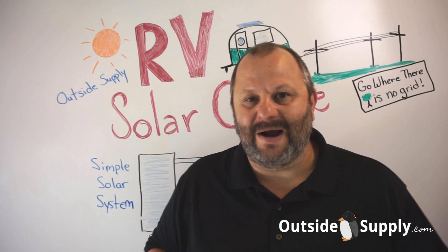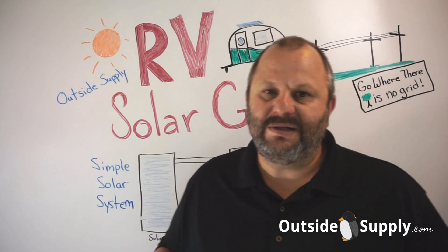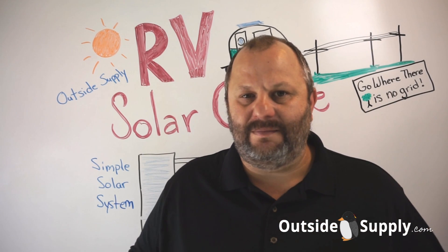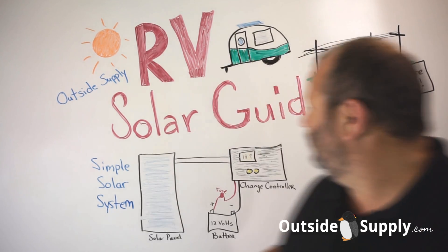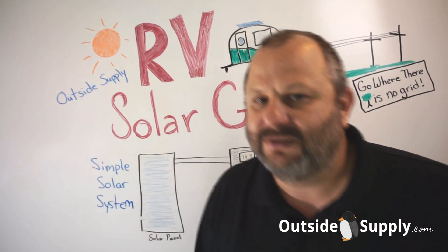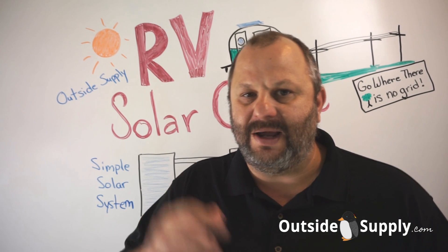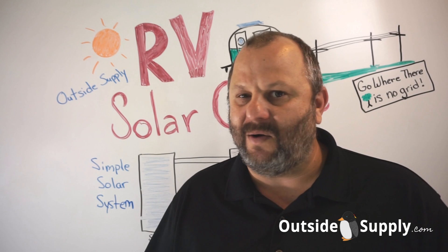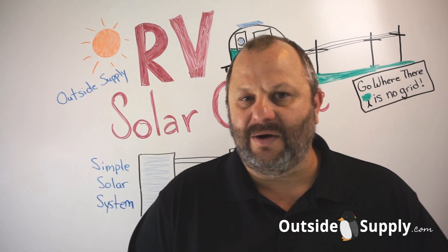Hey everybody, this is Chad again for Outside Supply. Thanks for coming to see our RV Solar Guide. This is probably one of the most visited pages we have on our website, and it's because people want to go off-grid. They are looking to go where there is no grid, they want to get past the power lines, they want to have a real natural experience, and the only way to do that is to bring your power with you, bring your water with you. That's why people really like RV Solar.